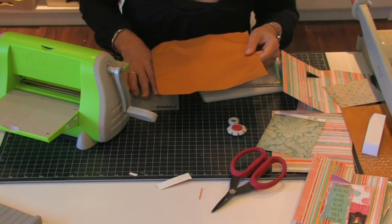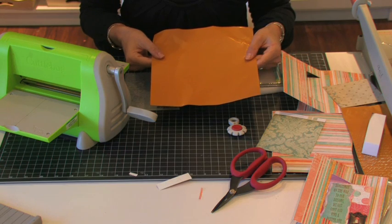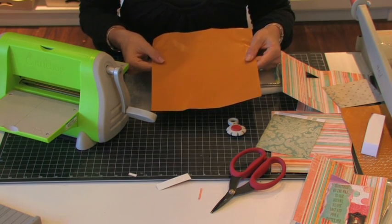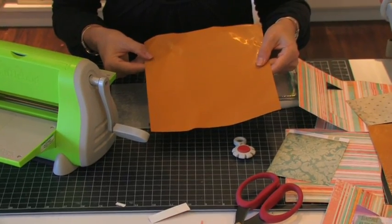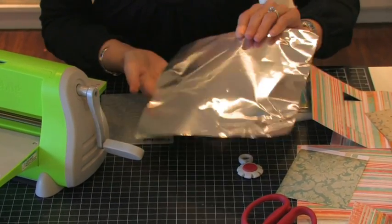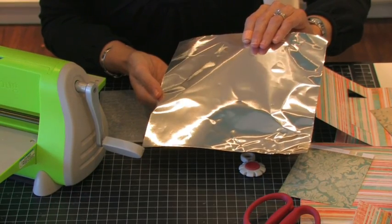We're going to be building the inside of our card, and I have a piece of our Dijon metal from 10 Second Studios. This comes in a regular 8½ x 11 sheet, and there are four sheets to a package. It's Dijon on one side and then silver on the other side, which is a really cool thing, and you'll see why in just one second.